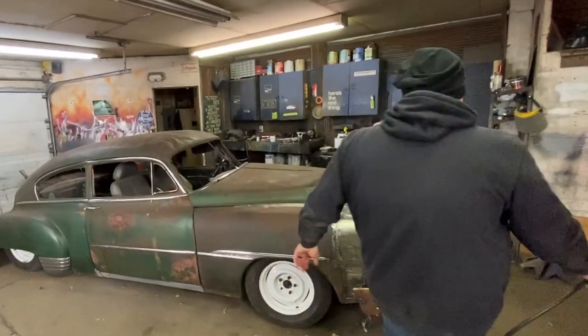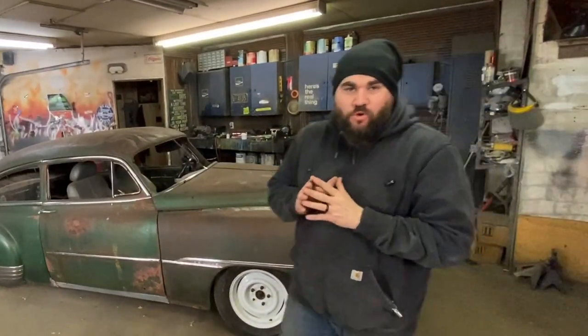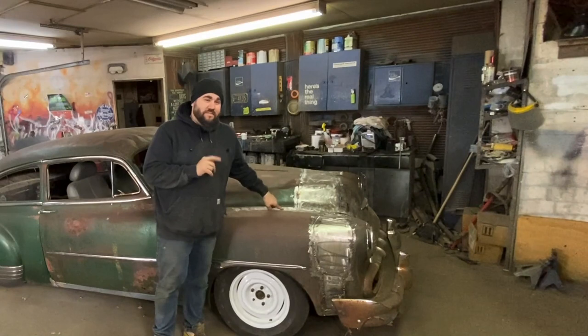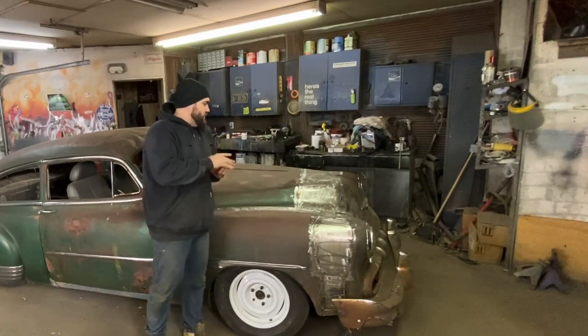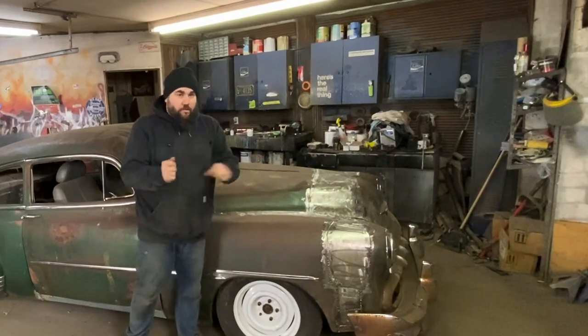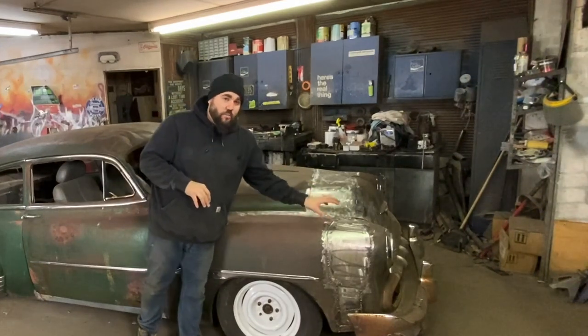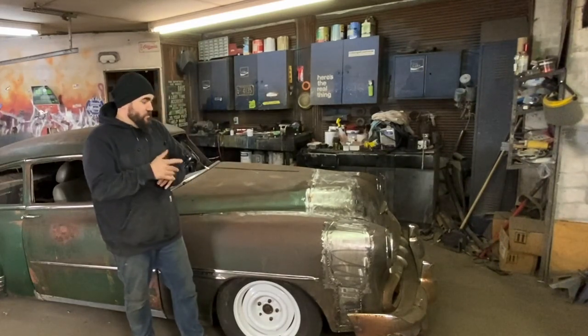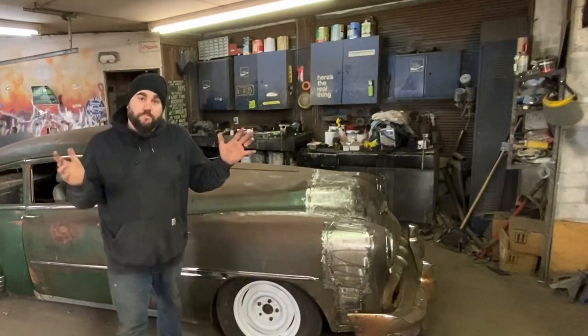The first thing we need to do when you're doing lead work is you really want everything to be clean. Not only do I need to make it clean, but I actually have a couple of these welds that still need to be ground down. So I'm going to do some grinding, then I'm going to take some 40 grit over it so there's no rust or paint anywhere near where I'm going to be doing the lead work. Then we're going to clean it with some brake cleaner, and then we'll fire the torch back up and do some lead work.